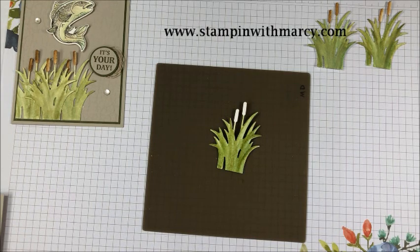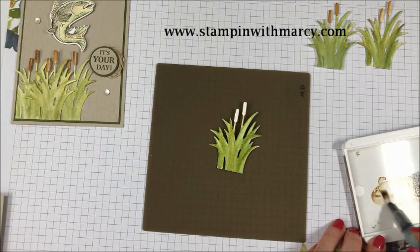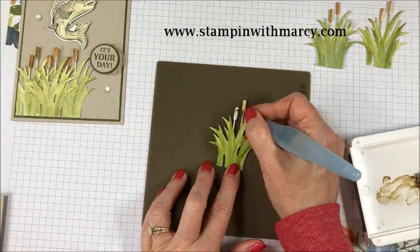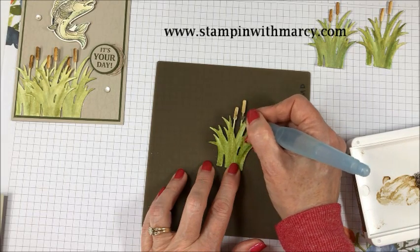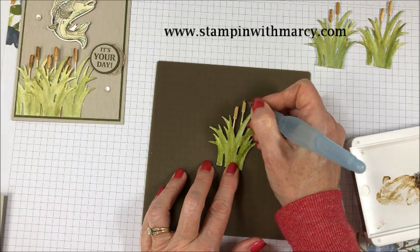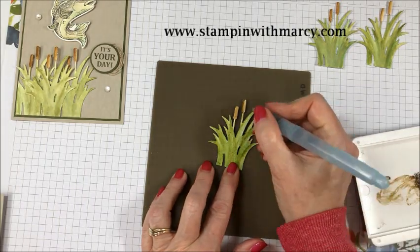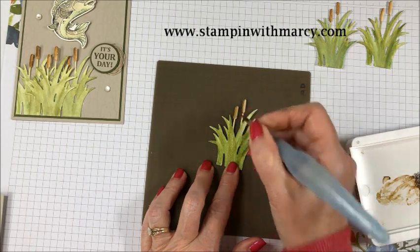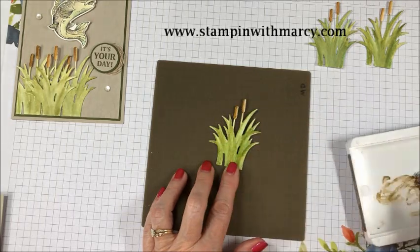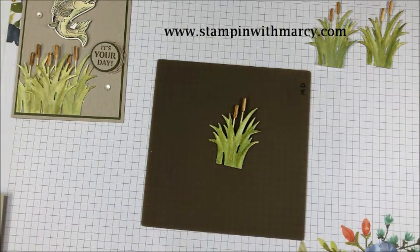Now I'm going to set these aside and bring in my soft suede to create the cattail heads. First I'm going to take the very diluted color and color the entire cattail head. And then I'm going to come in with the darker that hasn't been diluted down and just go on the side, just like that. And there, my cattail is now colored.